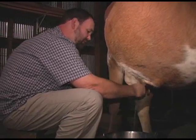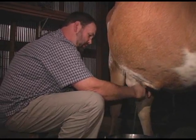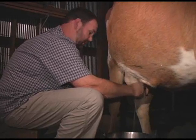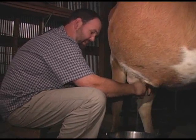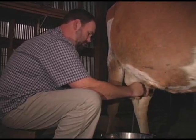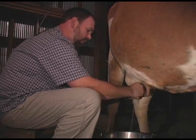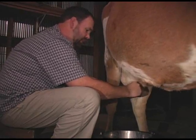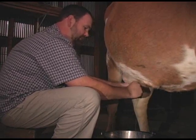I worm her about twice a year with a chemical wormer. The organic wormers I've used, I don't think they work at all. I never saw any signs of worms in my cow — I just do it to be on the safe side. Be careful when you worm them that it's something that doesn't affect the milk or the calf if she's pregnant. Try to do it at a time where it doesn't affect any of that.